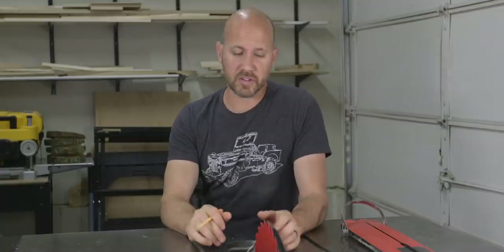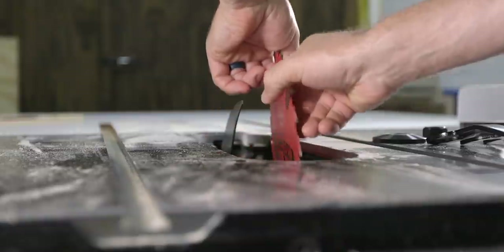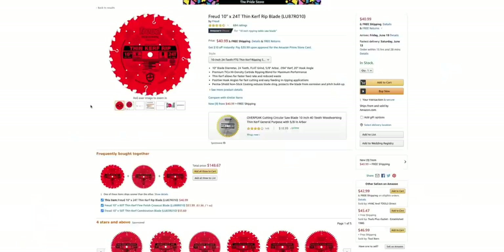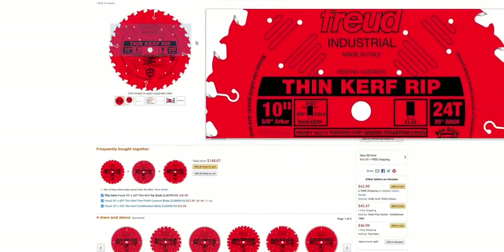All table saw blades do have gullets. They're not as big as these simply because of how this blade is designed, but you'll see some other gullet sizes on the next blades we're going to talk about. There's not a ton of options for FTG blades. Freud makes a good one, in my opinion, and it will run you between $40 and $50 here in the US.